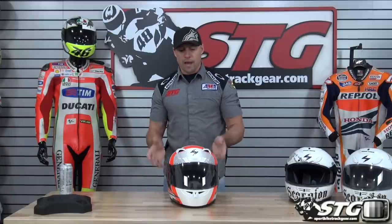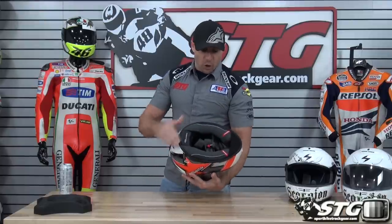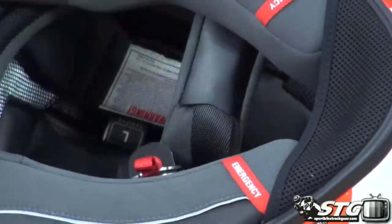Noise level — for a helmet that vents this well, it's right where it should be; maybe leans a little bit towards the quiet side. If you're sensitive to noise you'll want to wear earplugs, and for long rides you should wear earplugs with any helmet to avoid hearing damage. For short runs around town you could easily go without plugs — it's not really noisy. What adds to the low noise production is the thick neck roll, which really seals things out, and it comes complete with a chin curtain.